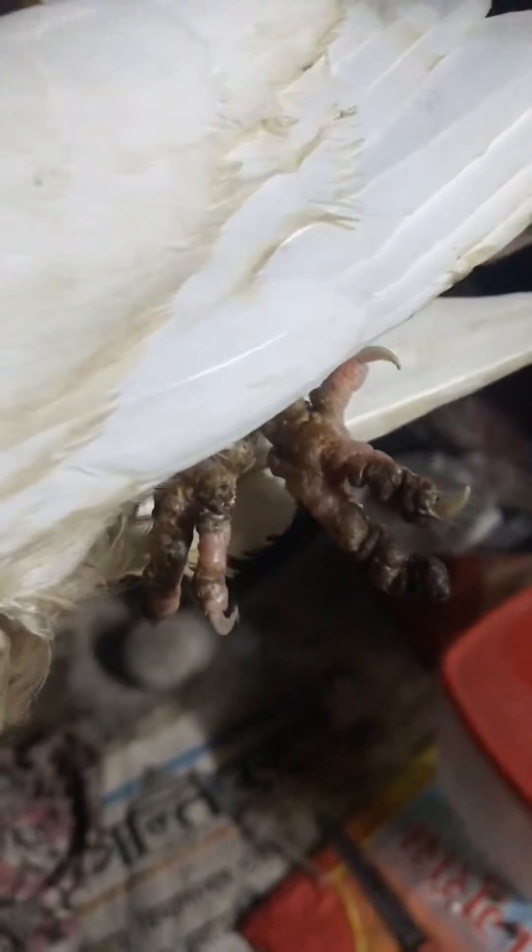Today we will be treating this pigeon with bumblefoot. As you can see, bumblefoot refers to the feet where there is some bacterial infection in the feet of the pigeon.